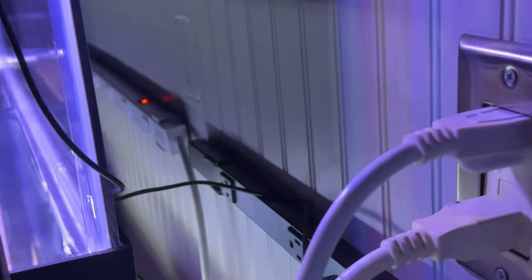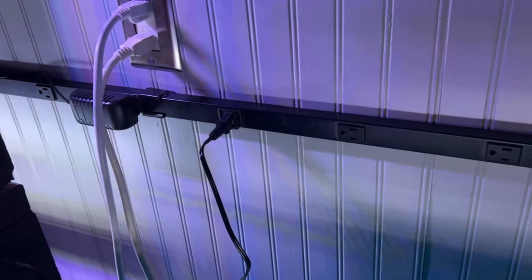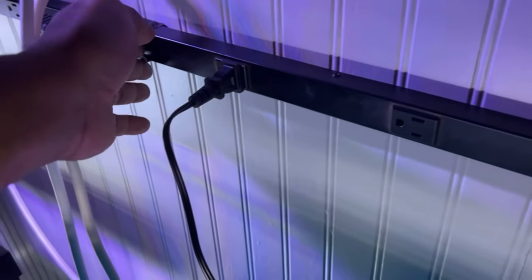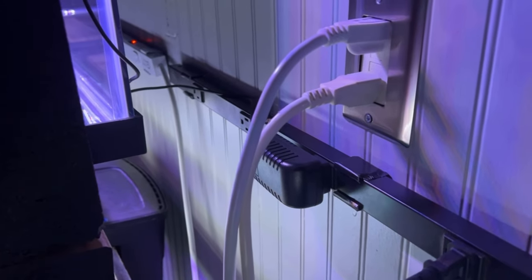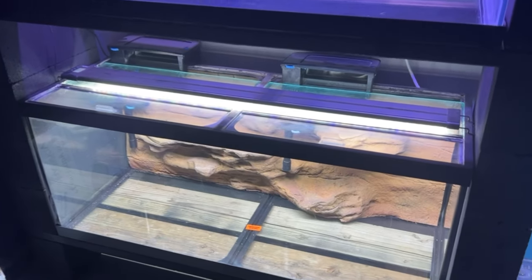For the power supply, we mounted two power strips — surge protectors — right to the wall in the back. We have enough to power everything: wave makers, filters, and lights. Mounting them up off the ground keeps everything connected easily and safely. This was all part of the whole design of Tiki Lounge, the fish room.